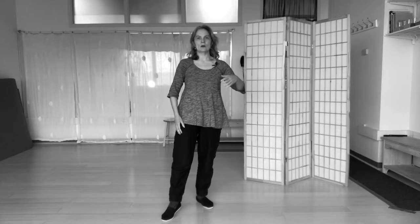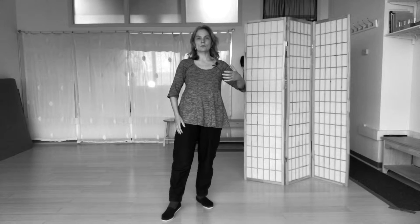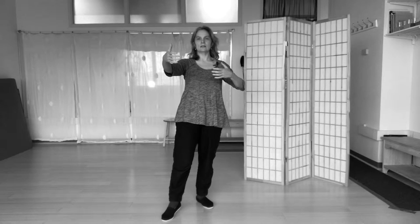And then the arms, slightly rounded. This one is actually a little bit closer to me, and this one is extended out, almost in relationship to the foot that's extended. And the fingers are open, and the gaze goes into the distance.